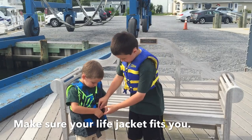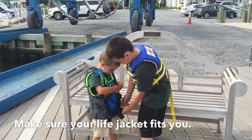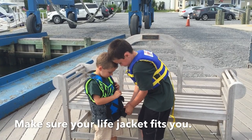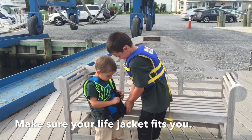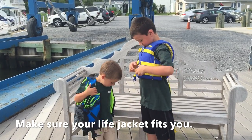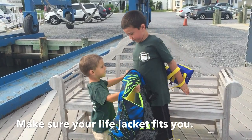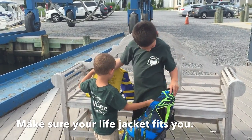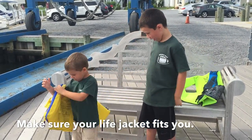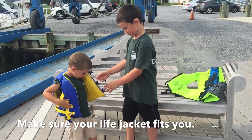Make sure your life jacket is the right size for you. Just like you grow out of your clothes, you grow out of your life jacket too. Make sure you check to see if it fits from year to year.